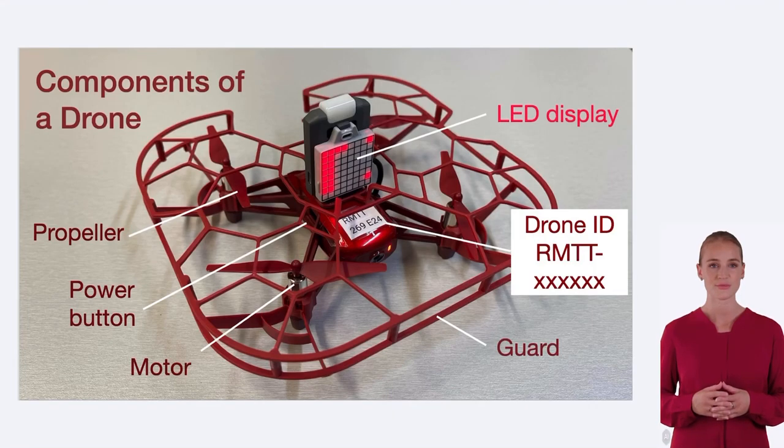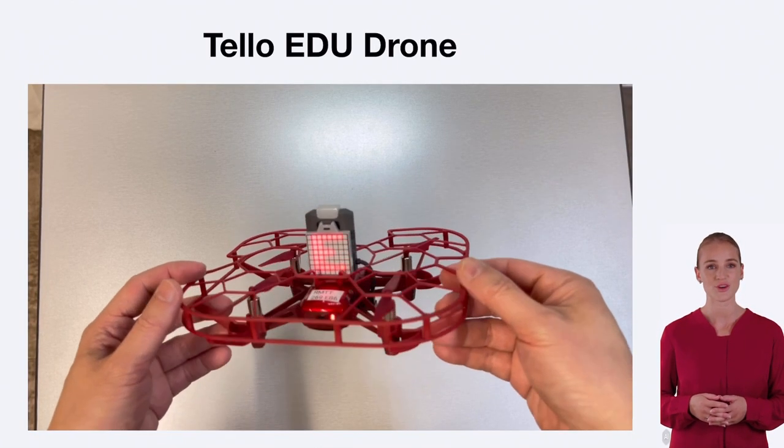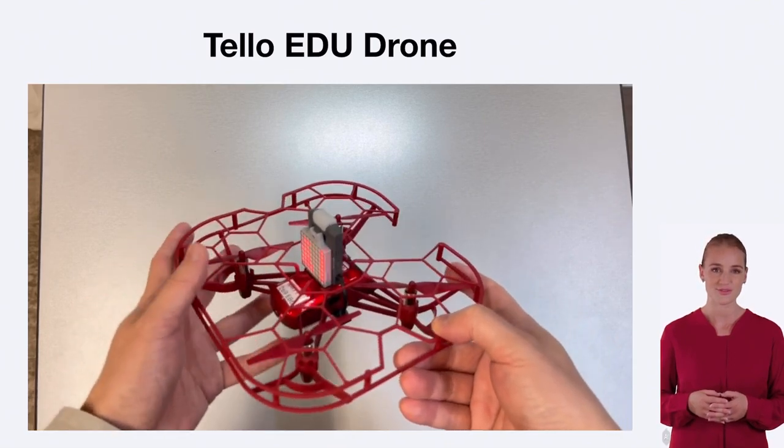Welcome to our video on the basic components and mechanism of the TAO EDU drone. In this video, we will explore the various parts of the drone and how they work together to enable its flight and functionality.